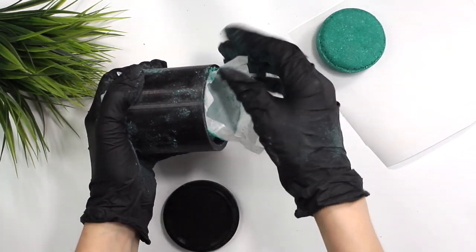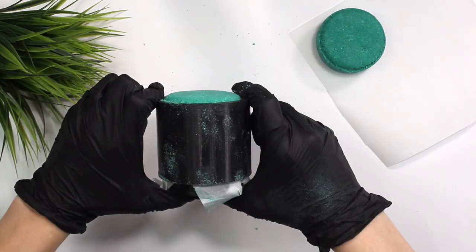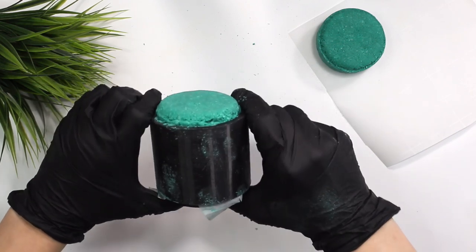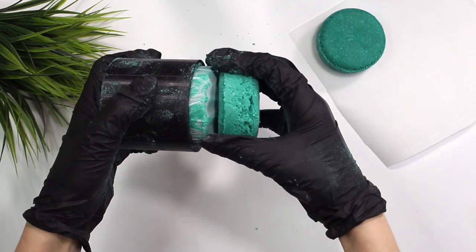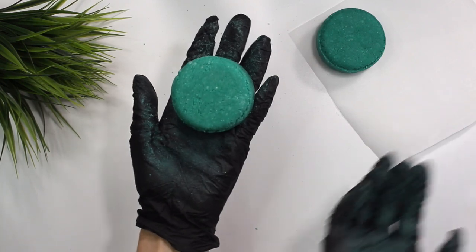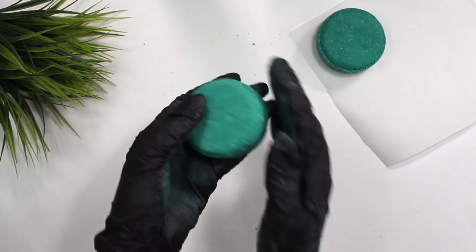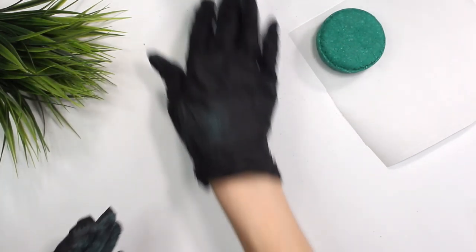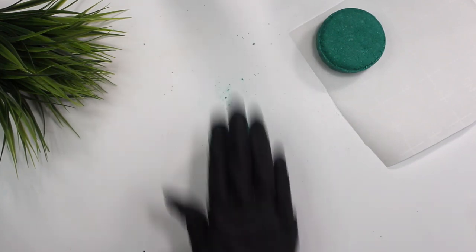The second one looks perfect — so beautiful, I guess second time is a charm. You could repress the first one if you want but it looks good enough. There you go, two beautiful shampoo bars. A tip to clean up the edges: you can roll the bar on the table to flatten and smooth out the edges a little bit.